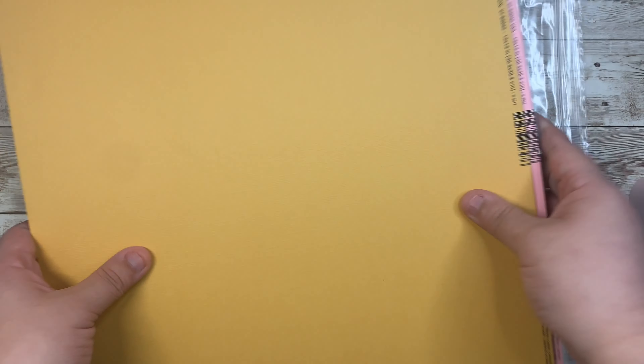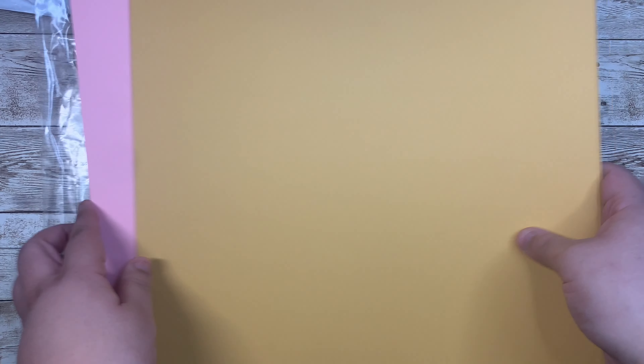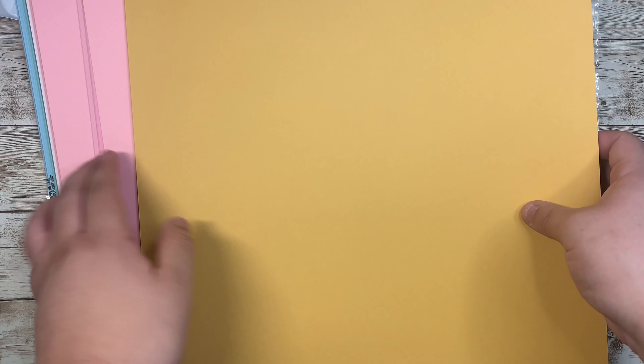Let me show you the colors I got real quick. I love this mustard color — it doesn't really show well on camera, but it's so pretty. I had to stock up on my pink paper. I got a darker pink like a bubblegum pink, a light pink, and a lighter pink that almost looks white. Then I got a really pretty green, some teal, light blue, and a shade darker blue. Really pretty colors!